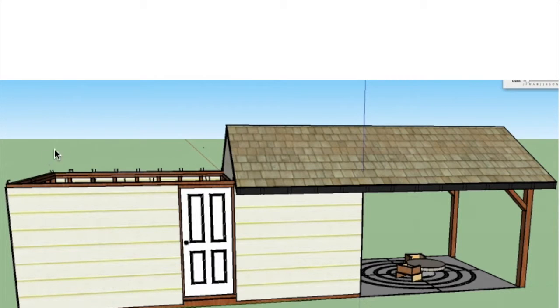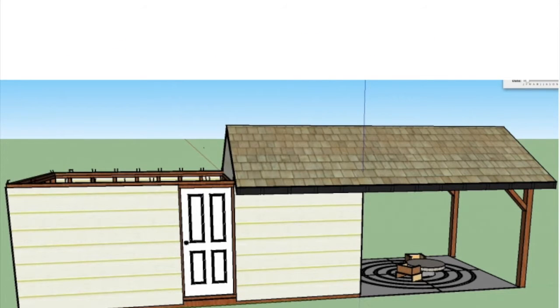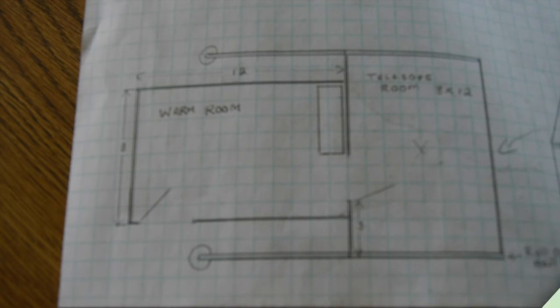Many amateur astronomers build their own observatories, and they generally use this roll-off roof design. I've come up with my own design here, which includes two buildings, each eight feet by twelve feet.